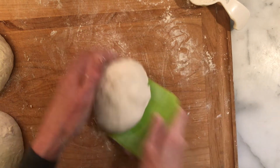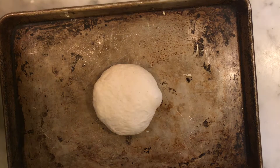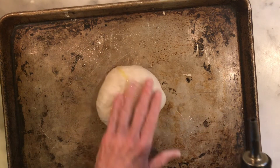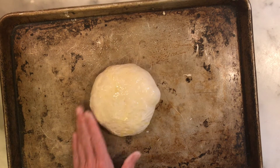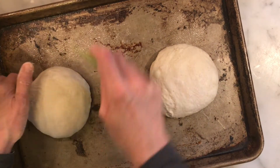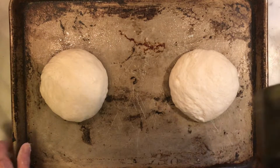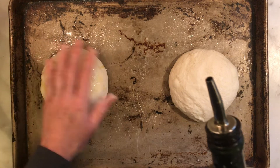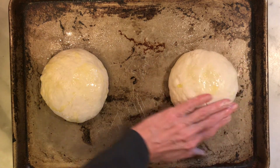Now that we've formed our dough balls, we're going to put them on those prepared cookie sheets and coat them with a light coating of oil so that they don't dry out. I put two socially distanced apart on one baking sheet, which gives those dough balls room to expand during the second rise. The second rise will be anywhere from about two to four hours at room temperature. Remember to cover your dough balls while they're rising so that they don't dry out.